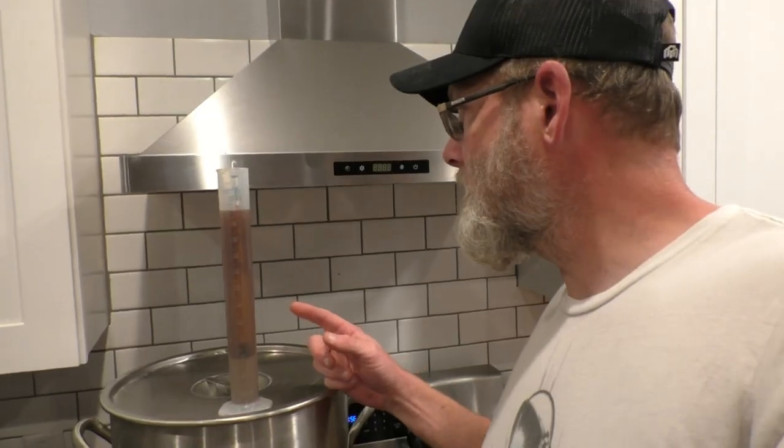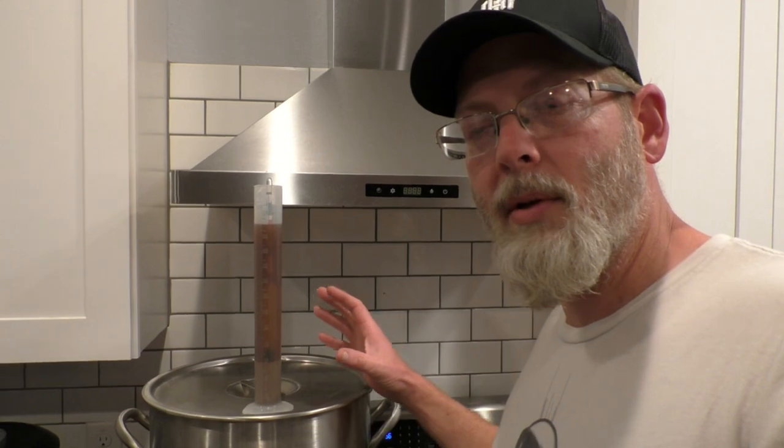I took a gravity reading a few minutes ago. This is sitting at 1.042, which is about a potential alcohol content of about five and a half percent if it ferments all the way out to dryness. I'm going to go ahead and get this into a bucket, and I'm going to leave the grain in there so I can get as much of that grain flavor as possible in this whiskey.